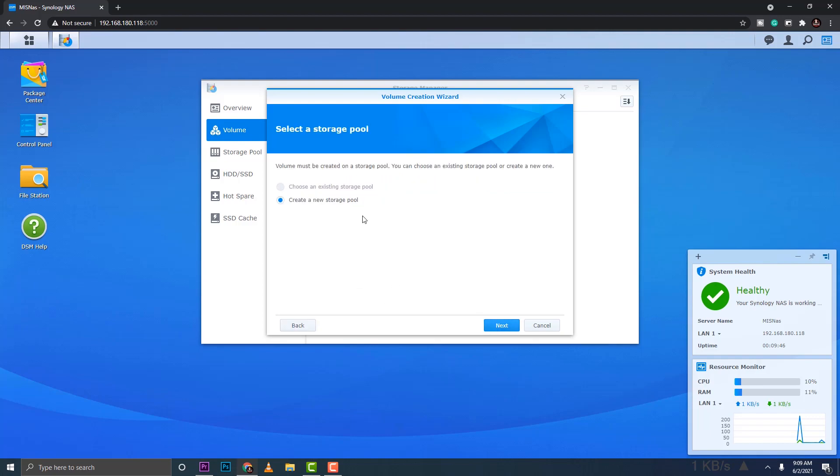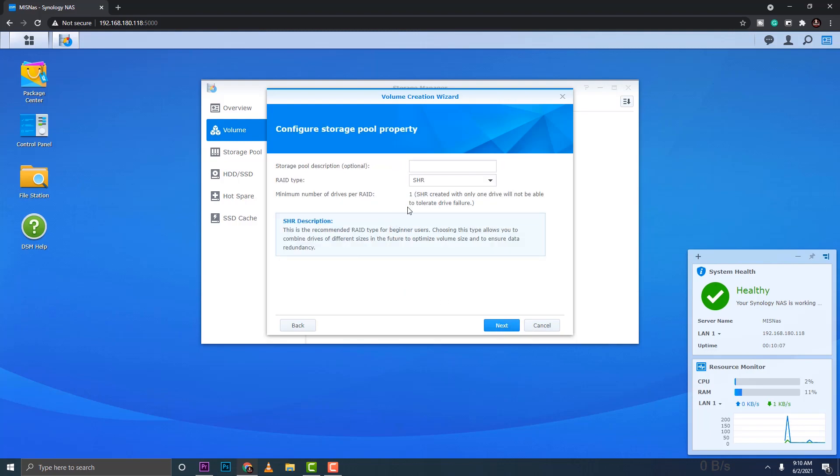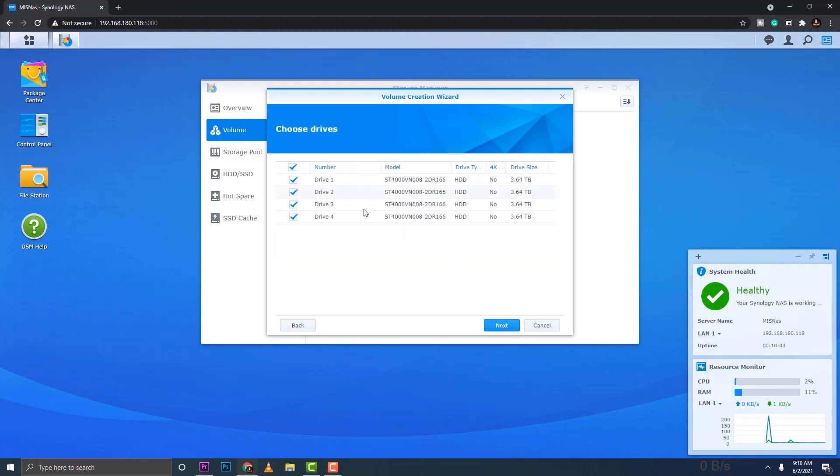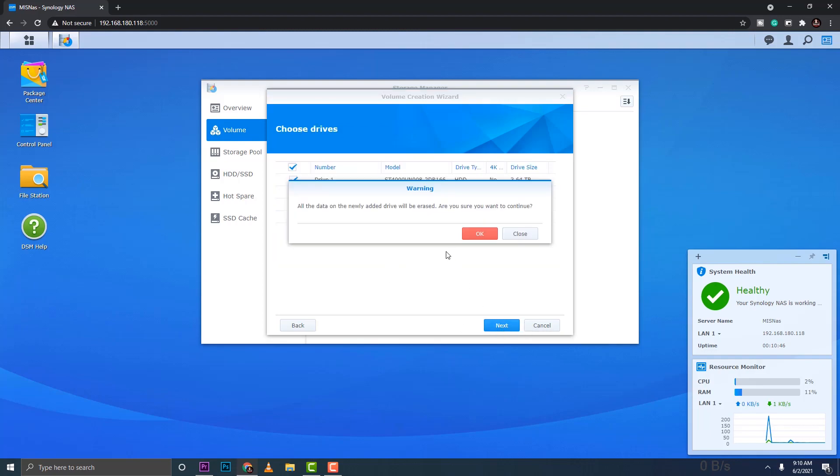Choose Custom mode and click Next. Create a new storage pool — I'll go for higher flexibility, allowing multiple volumes and flexible space allocation. For the RAID type, we'll use RAID 5. You can read the description to understand how it works. Select all four drives and click Next.